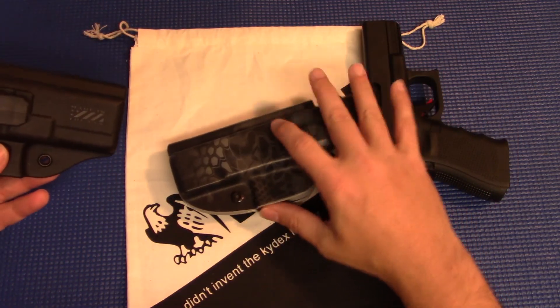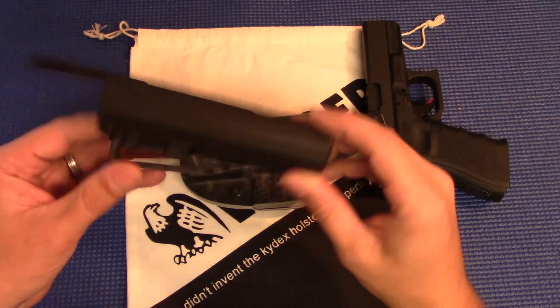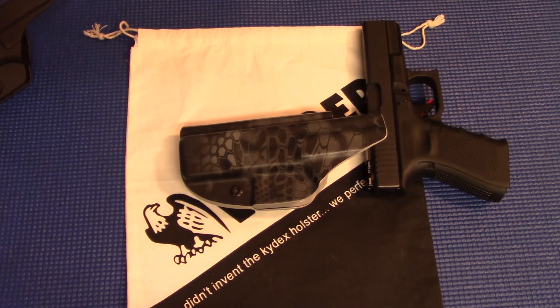There are some things about the LightTuck that are, in my opinion, improvements on the BladeTec here. And we'll talk about those.